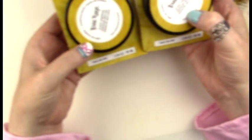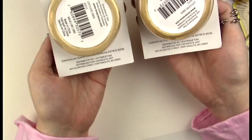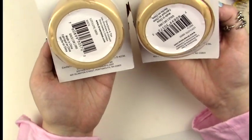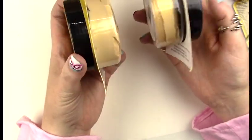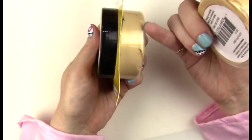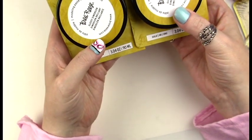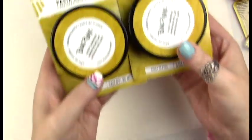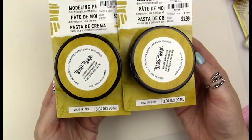I couldn't resist getting myself one of these as well — it's this beautiful buttery gold texture paste. It's like a modeling paste but it seems like it would go on really creamy, smooth, and glossy. I'll probably use mine in some mixed media or incorporate it into my doll eyes or the dolls themselves, and I'm sure my niece will use it on her canvases.